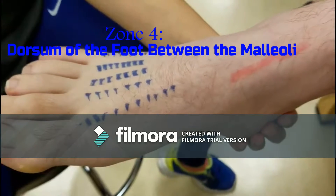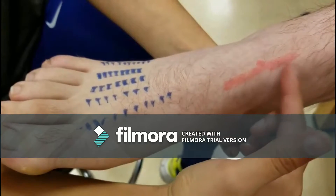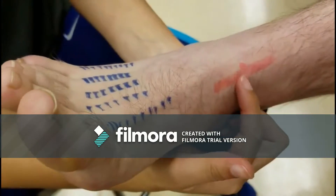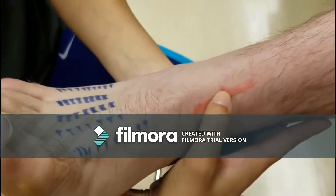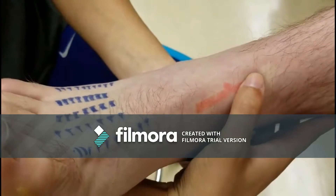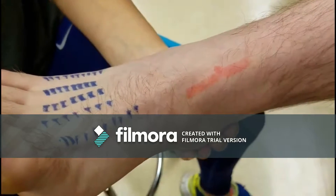Tibialis anterior tendon — the most prominent, most medial of the three tendons. Instruct the patient to dorsiflex and invert the foot against resistance. Palpate distally to its insertion on the medial aspect of the base of the first metatarsal and the first cuneiform bones. The muscle belly is on the lateral side of the tibial shaft.